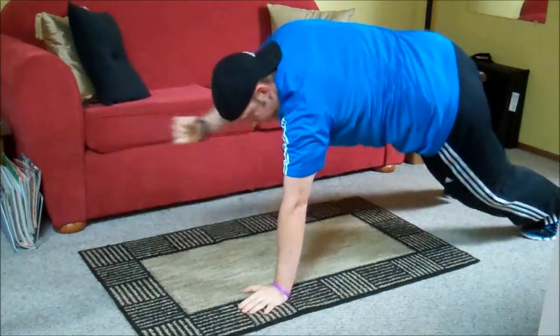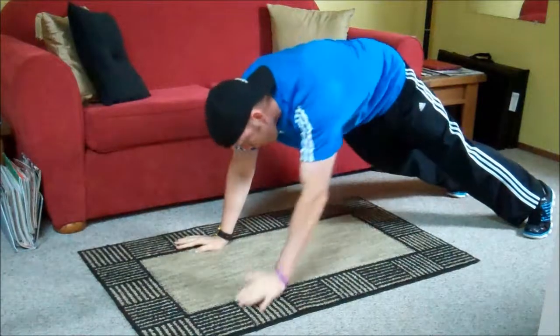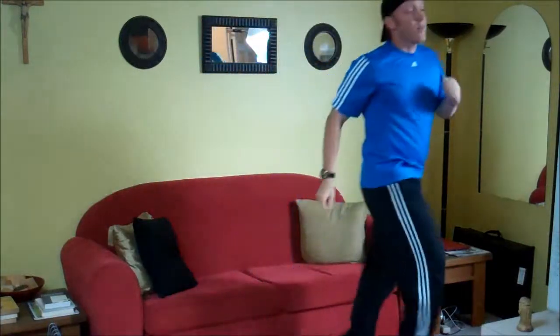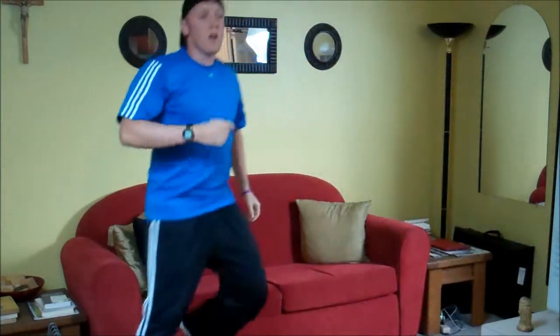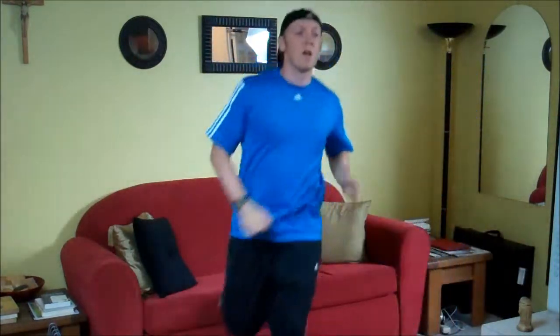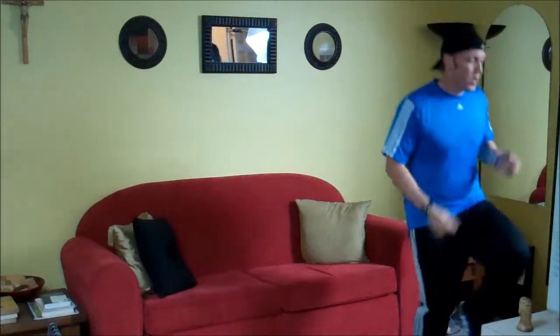Second round, almost done. Last round. Maybe half and half. Switch — the leg goes up. This is for the advanced, coordinated.